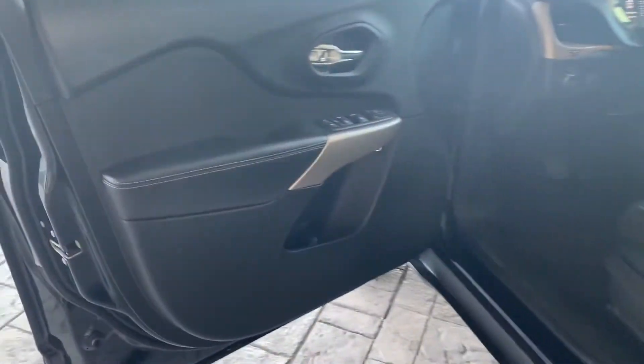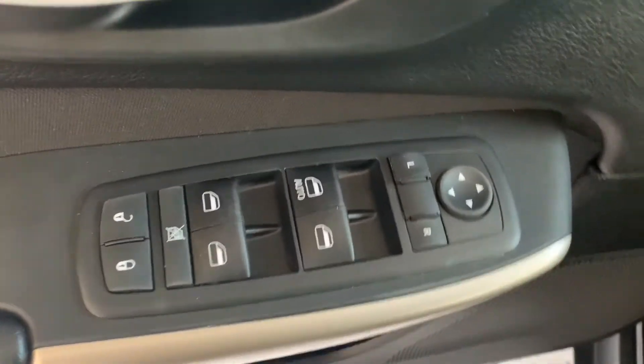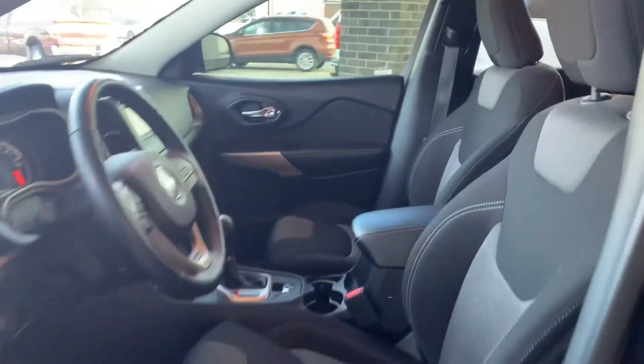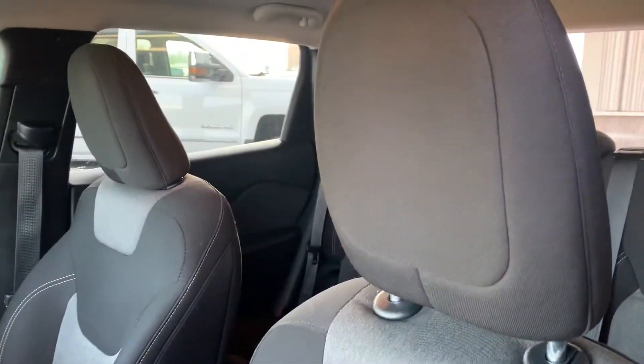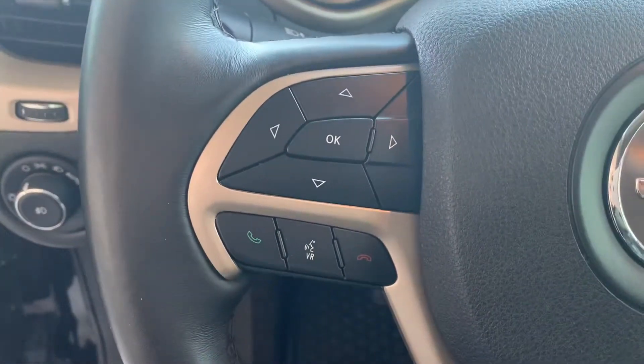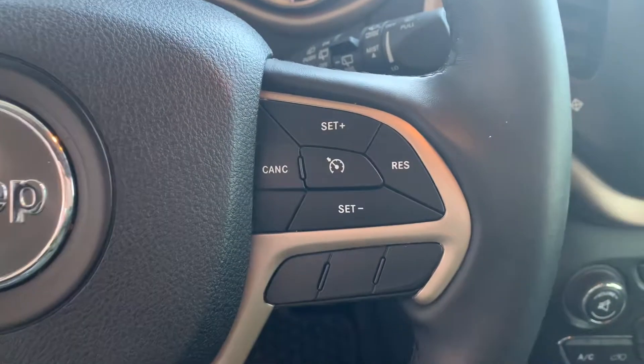Here's the driver's side of the vehicle. You got your automatic locks, windows, and mirrors right there. You got your light and display controls there. It's got WeatherTech mats all the way around. This does have manual seating with co-op seats and steering wheel of the vehicle. To the left, you've got your display controls and your Bluetooth and phone controls. And then on the right, you've got your controls for your cruise.